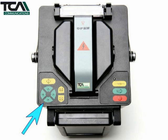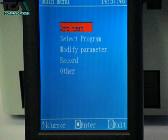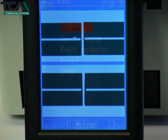Two sets of colour coded buttons at the front are used for controlling the menu and for starting the splicing and heat shrink operations. A colour LCD screen is hinged at the front of the unit, which displays the menu and also shows the images of the fibres during the splicing stage.